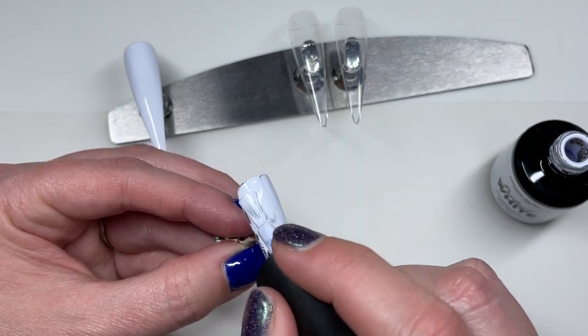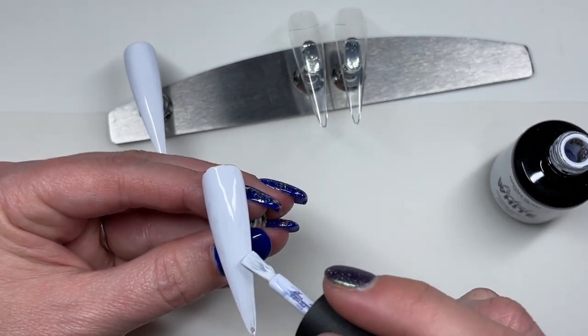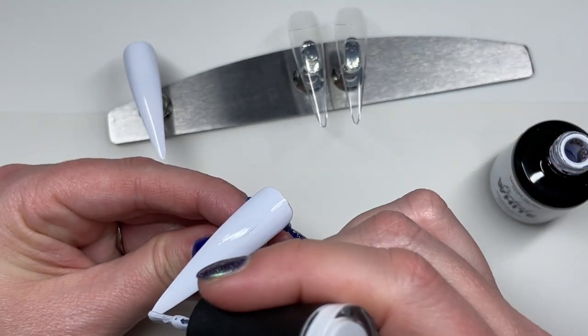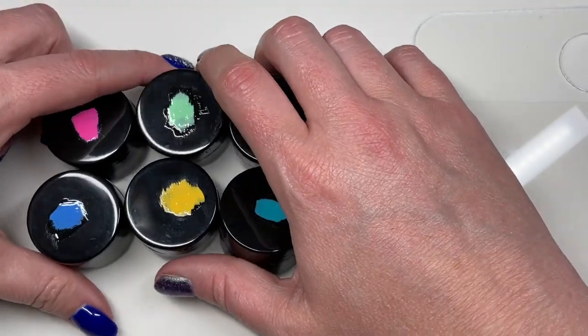We're going to do a little bit of marbling today and a little bit of stamping — just something a little fun and funky and super bright. I just had fun with this and with this plate as well.